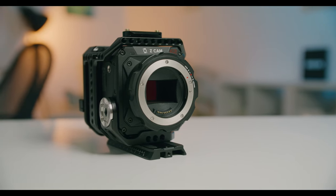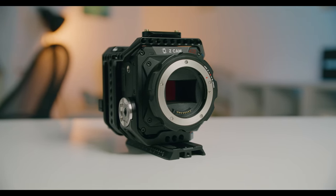Hi guys, thanks for tuning in. So after using the Pocket 6K for one year, I finally sold it for the Zcam E2F6. Why did I sell it and what is particularly interesting about the Zcam E2F6? You're gonna find out in this upcoming review right now.